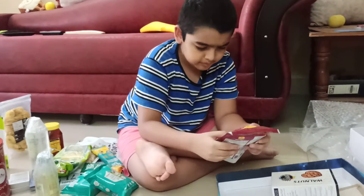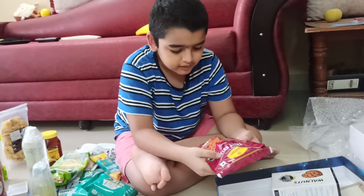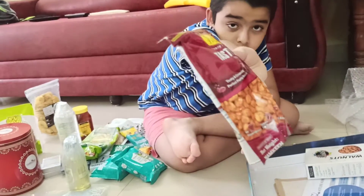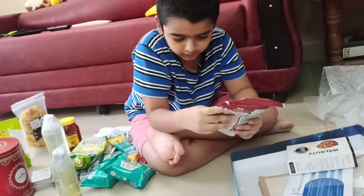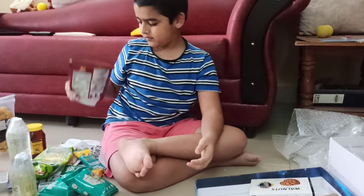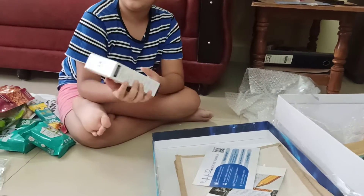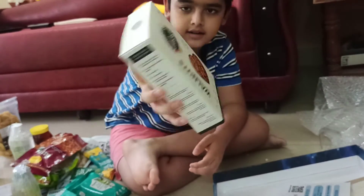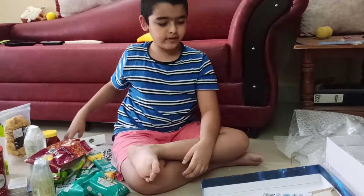Next up we've got some nuts. I think these might be spicy but I'm not sure — anyway, these are good nuts and they're high in protein. Next up we've got another nut called ball nuts. It's the same company and same everything, except it's a different nut.